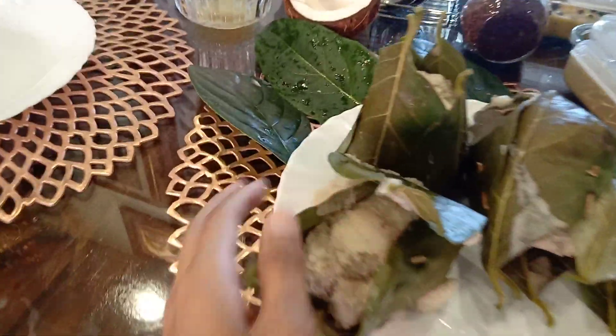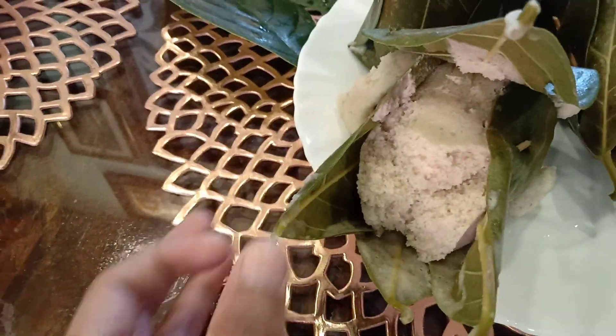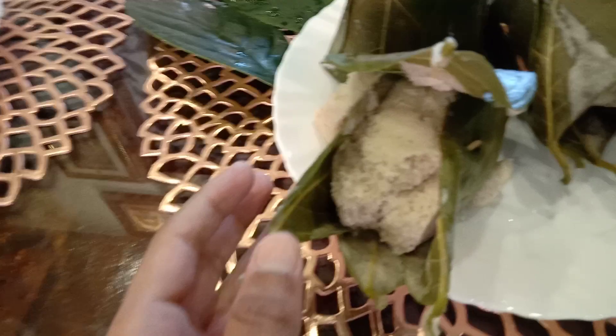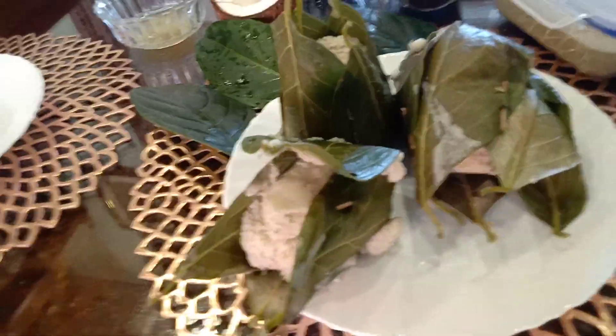This jackfruit has many medicinal values, that's why in our garden there is a jackfruit tree. So we made it with those leaves without wasting. Let's taste now - we are tasting now, my brother.